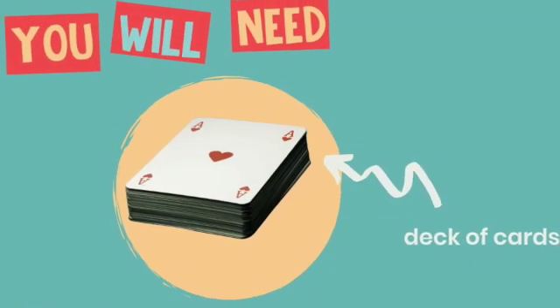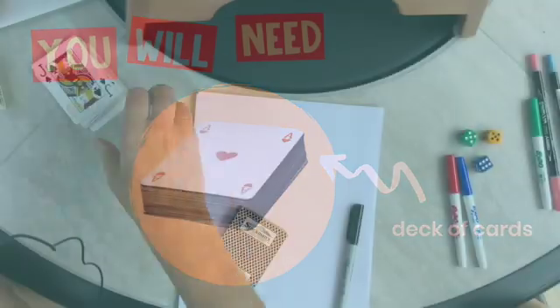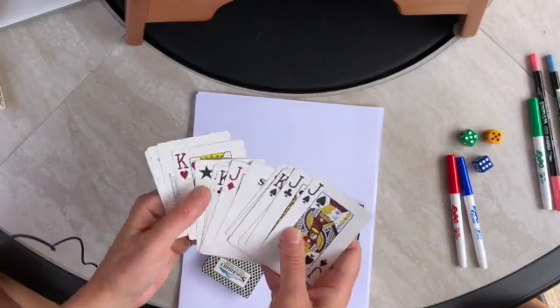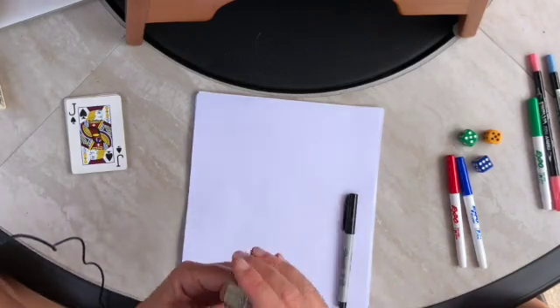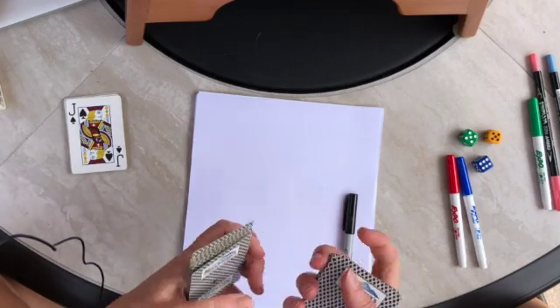This is a two-player card game called the half game. You'll need a deck of cards with the face cards removed - so jack, queen, king - and then take out any jokers. It's also helpful to have paper and a pencil or a pen. Each player gets half of the deck.